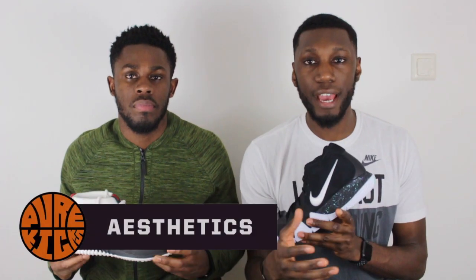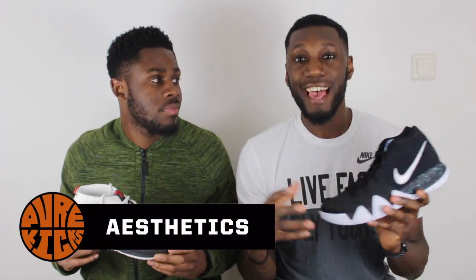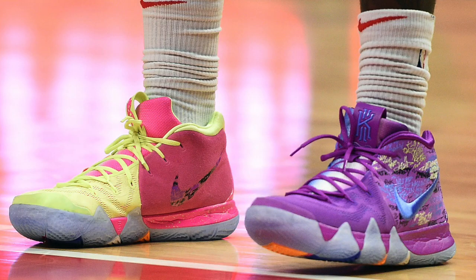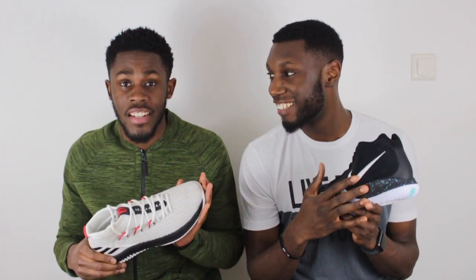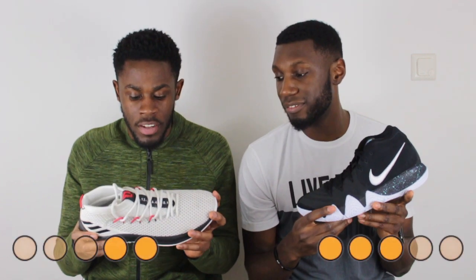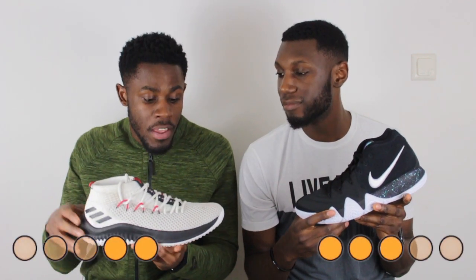Last but definitely not least, maybe the most important — aesthetics. In the Kyrie 4, we've seen a few colorways and it's clean. The Dame 4's colorway here isn't the best representation of how good it can look, and it's not the best looking shoe. In terms of aesthetics, I might have to give it to the Kyrie 4 — it's just a lot better looking. I wasn't a fan of the Dame 4s when I first bought them. They've grown on me, but I'm still not a fan of how this shoe looks, to be honest.